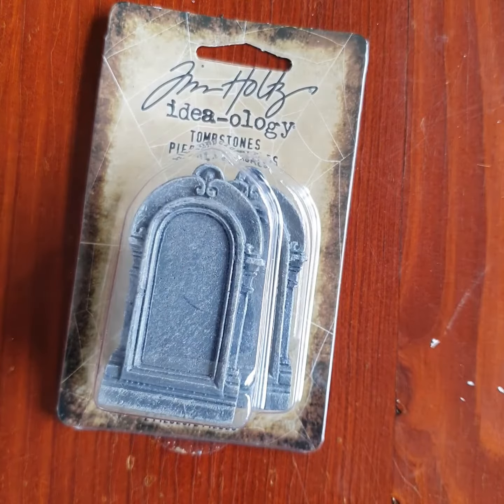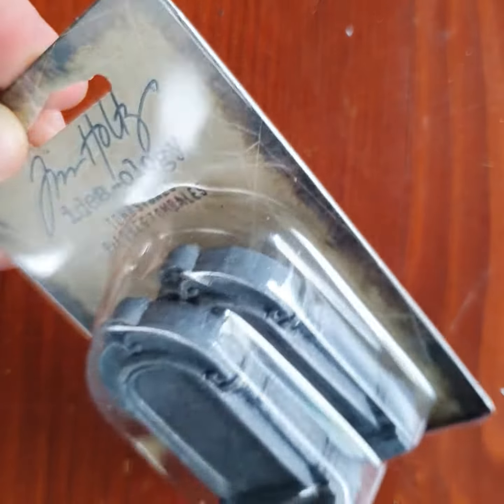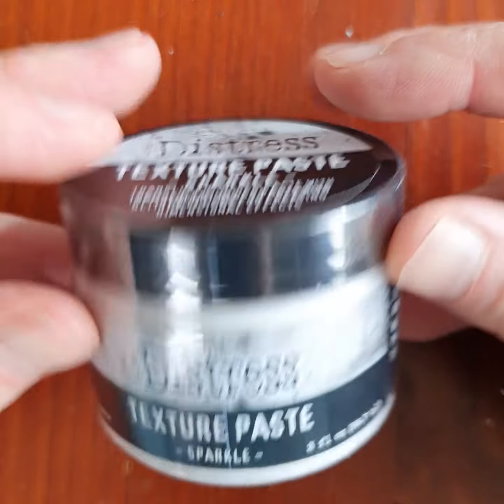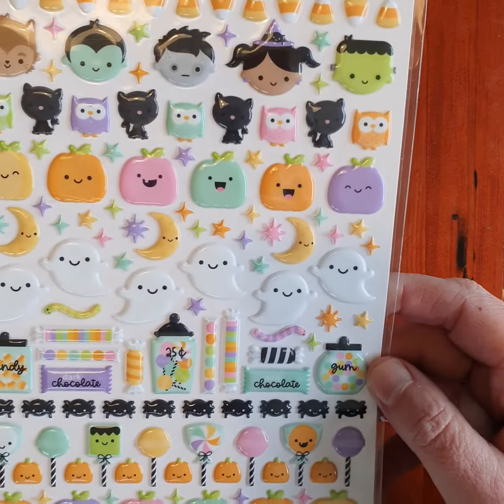We've got some Spooky Spell skulls and bones, and some tombstones which are way thicker than I thought they'd be — they're pretty cool. Great if you like doing off-the-page projects.